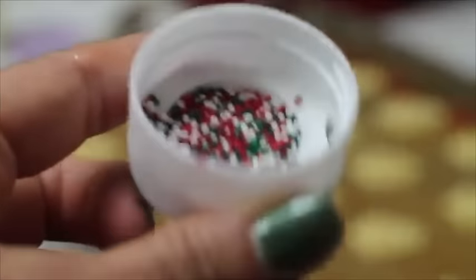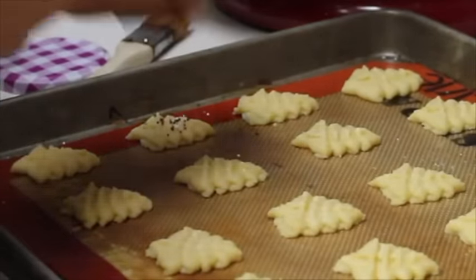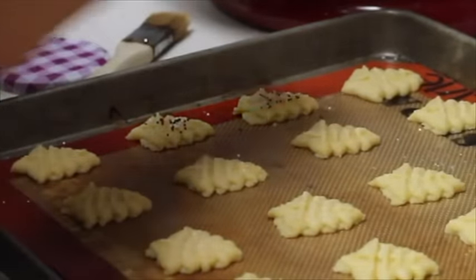I am going to add some of these sprinkles — you can add as much as you want or you can just add very little. I am going to be very gentle with them.